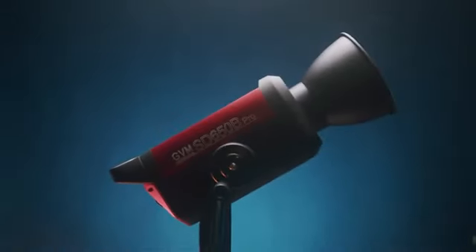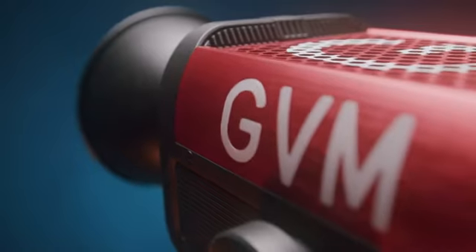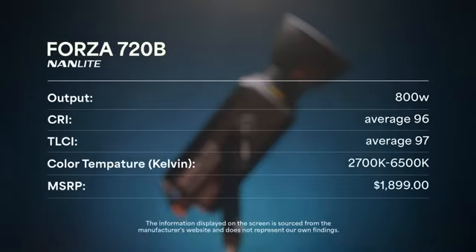Hey, what's up everybody, Leonard Alvarez here of BuddyFX. Today we're looking at the GVM 650B Pro and the Nanlite 720B — two powerful bicolor lights with similar specs and a few key differences. The Nanlite 720B is an 800-watt bicolor light with an in-house rated CRI of 96 and TLCI of 97, a temperature range from 2700K to 6500K, and costs around $1,899 at the time of making this video.